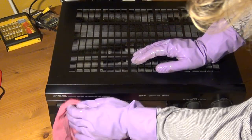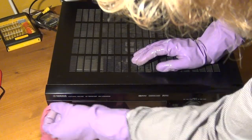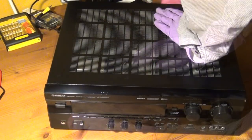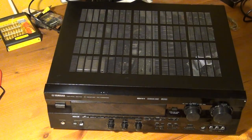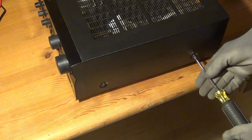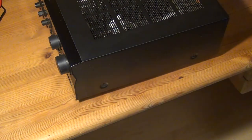We will take a look inside, make a teardown, assess the damage and salvage a lot of components which I then want to use in a later video to build a new device using the old enclosure and a large percentage of the electronics salvaged today. This is a Yamaha RX-V595 RDS AV receiver.